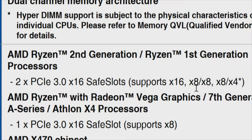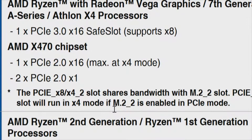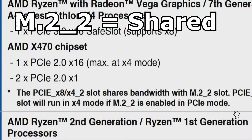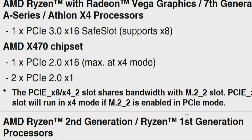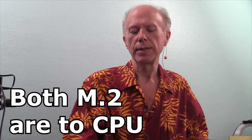For the third slot — which is through the chipset — it's PCI Express 2.0 x16 mechanically, but electrically it's x4. And two PCI Express 2.0 x1 slots. Here's the gotcha: the PCI Express x8/x4_2 slot shares bandwidth with M.2_2. That's going to be a problem. That slot will run in x4 mode if M.2_2 is enabled in PCI Express mode. That's not ideal — one stumbling block, but we've got more information to verify.